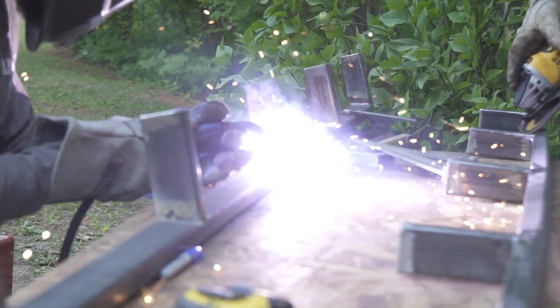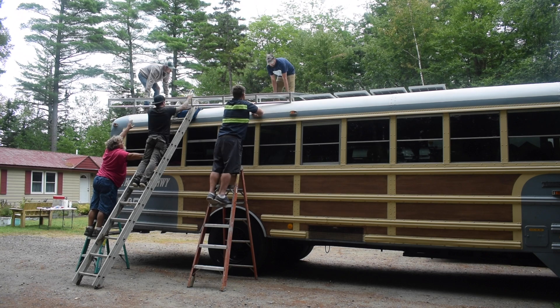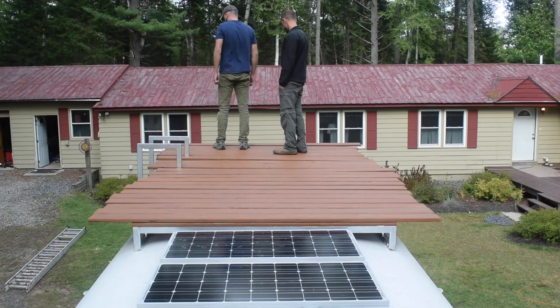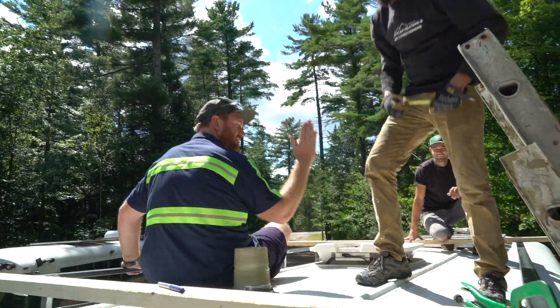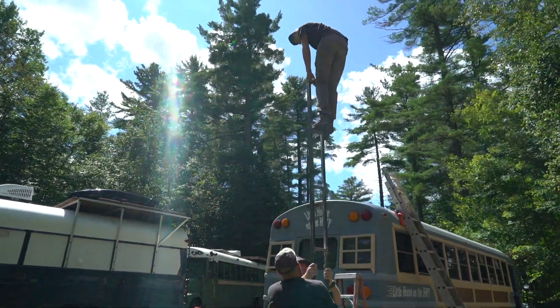I recently had the opportunity to build a rooftop deck and put it on one of my friend's school buses. This has been a plan about a year and a half in the making, and it's been about that long since they asked me to actually design and put one on their bus. With a lot of brain power from a lot of different friends and a bit of help from people in the community, I think we came up with a design that really worked for them and suited their needs.